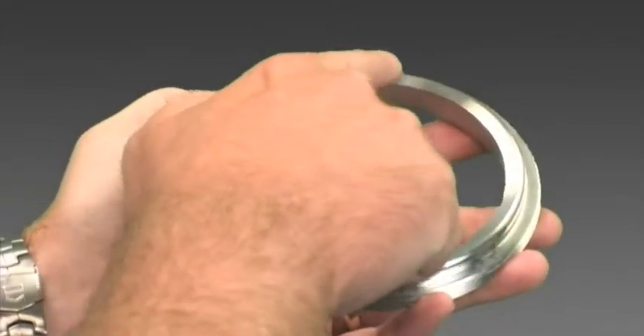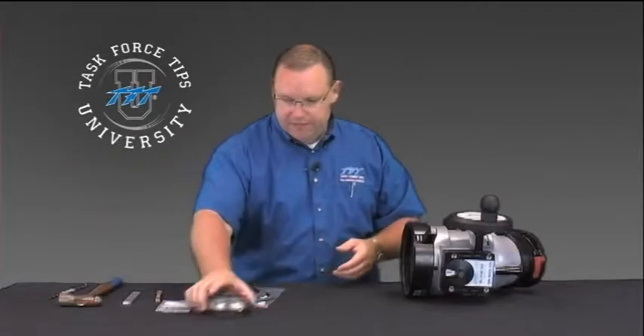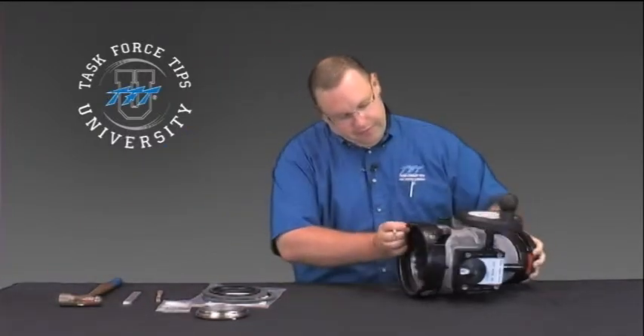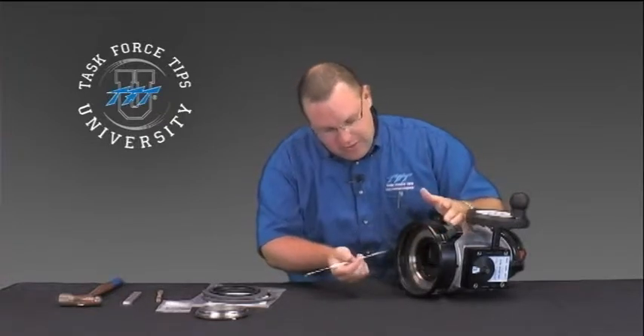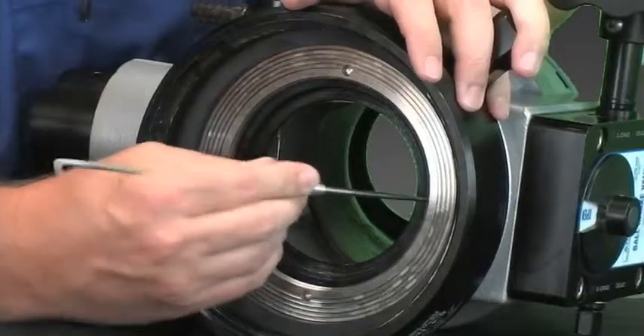Just make sure that you inspect this surface here to make sure there are no nicks or dings, and set that aside for now. Next, we'll need to remove the old seat. You can use either a screwdriver or a sharp piece of metal to get back in that corner and remove the seat.